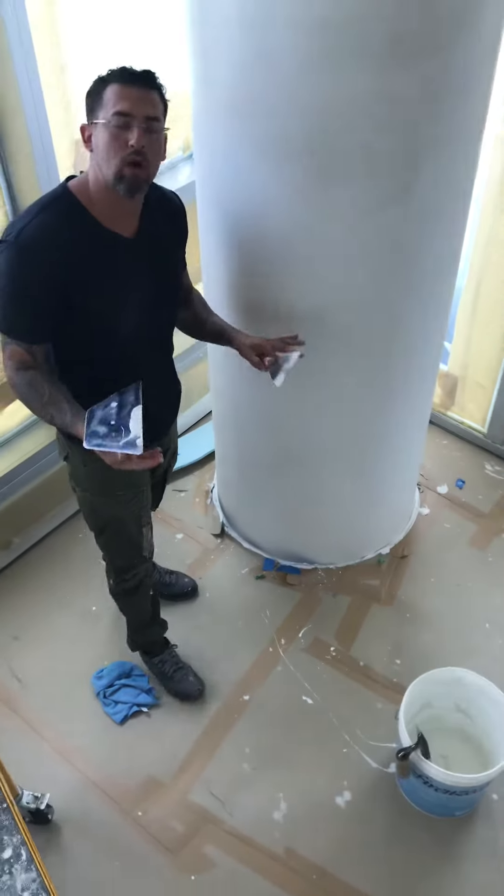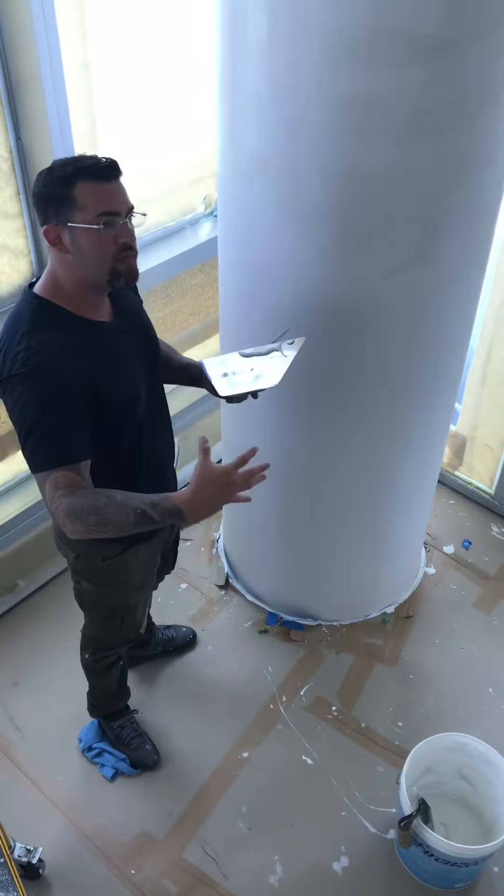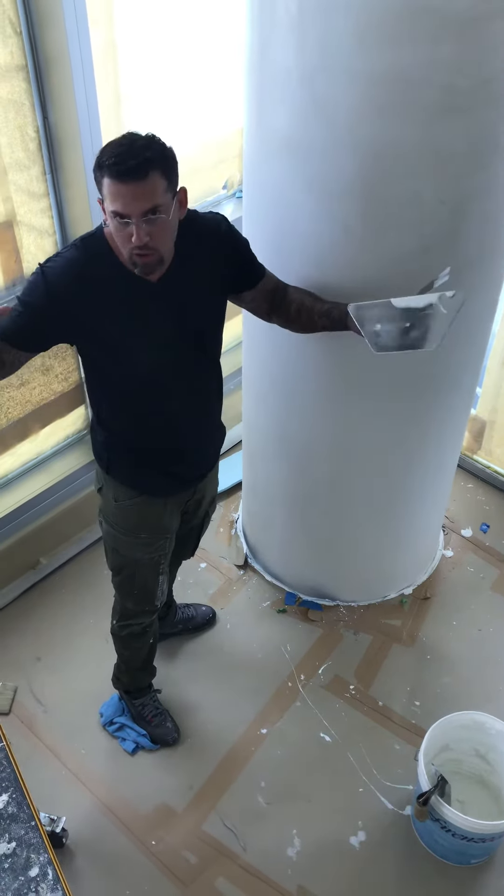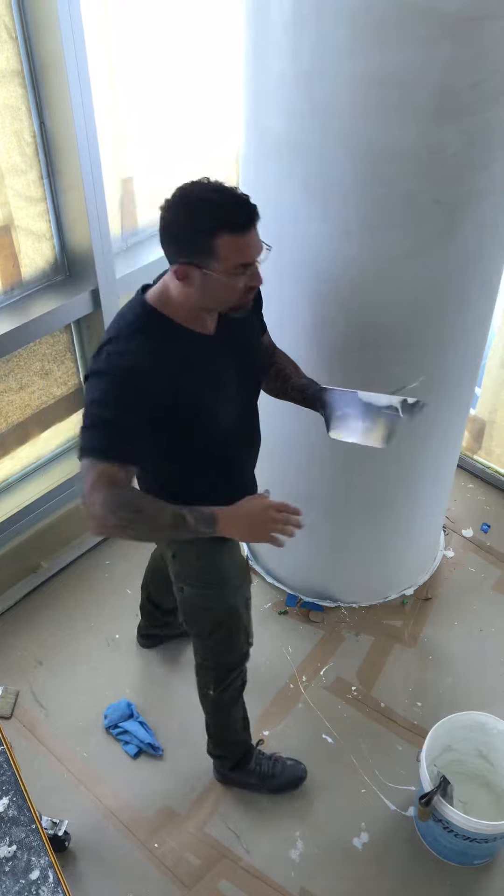So, if you need some plaster, columns are one of the hardest things to do. The smaller and skinnier it is, of course, makes it more difficult. The larger they are, it's a lot easier for us.